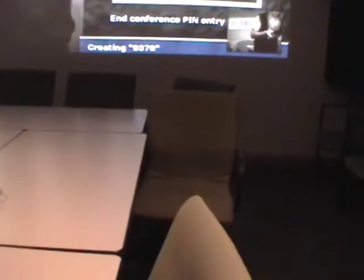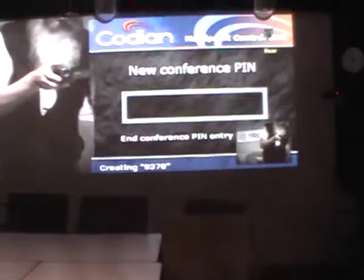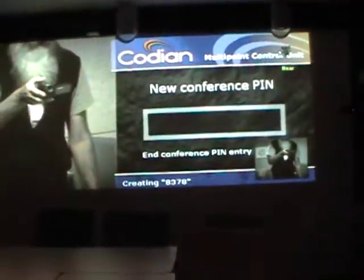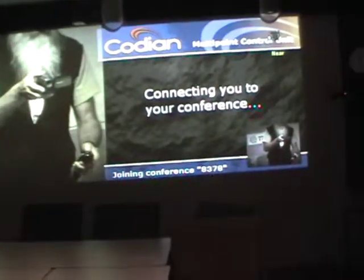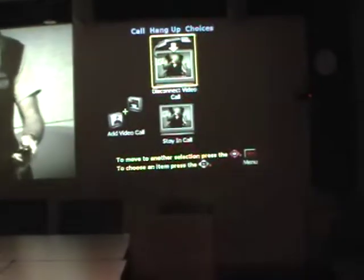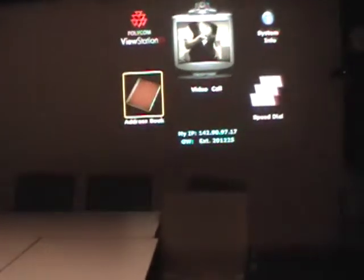In this mode, one screen shows the far end and one shows the near end. I will connect you to your conference now. To exit the conference, push the green hang-up button twice. When finished, please turn off the projector by pushing the power button once and twice to confirm.